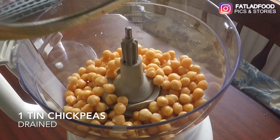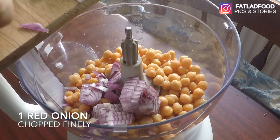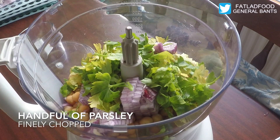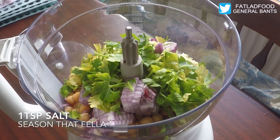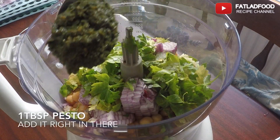Add one tin of chickpeas to a food processor. Add one red onion. Add a handful of chopped parsley. Add one teaspoon of salt. Add one tablespoon of pesto.